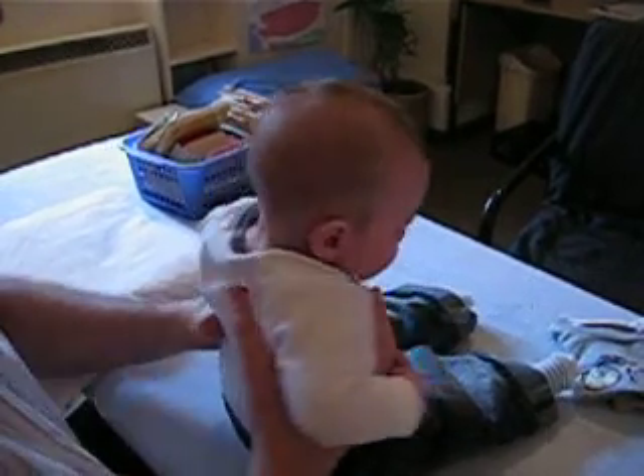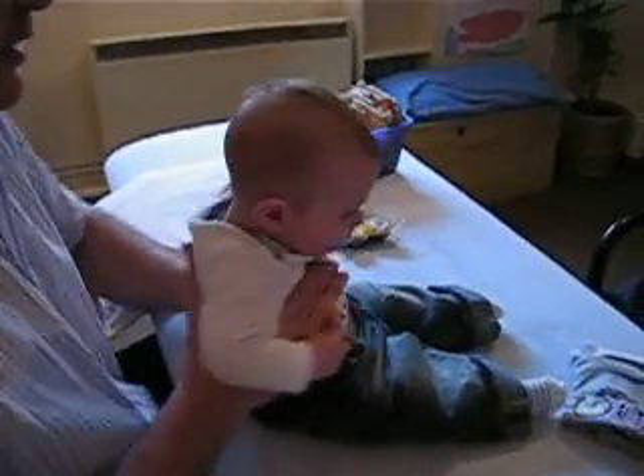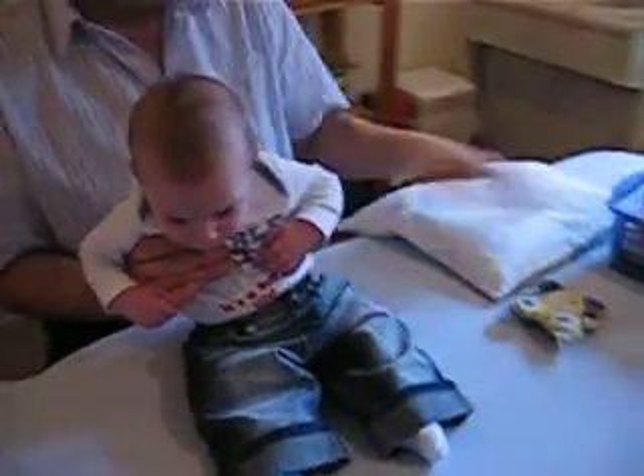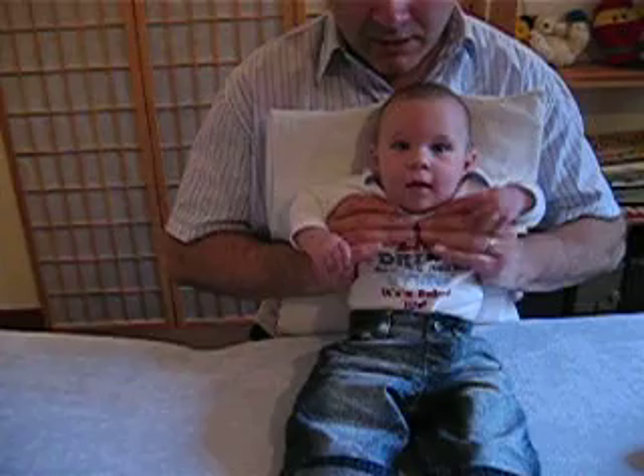Coming up. I've got a happy baby now. Now if you'd like to go to the front again, because we're going to do the last one, which is the sternal and the thymus bun.